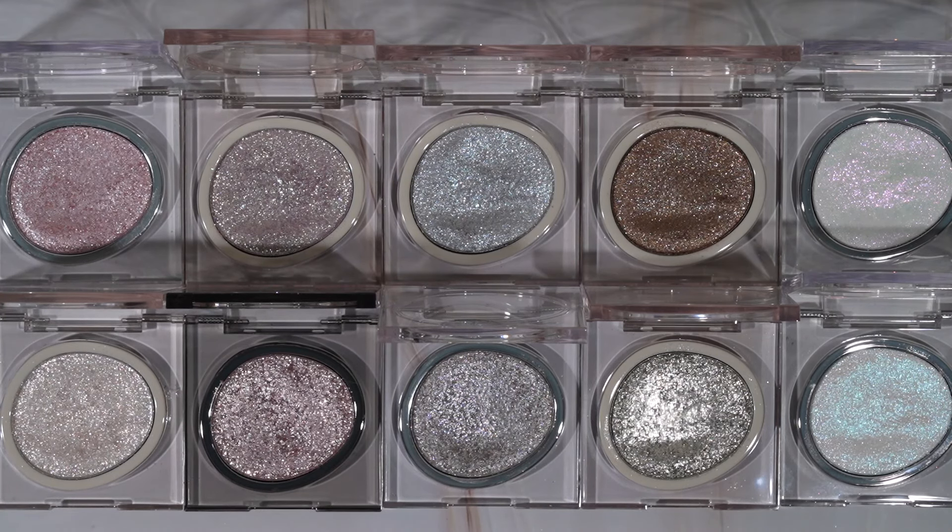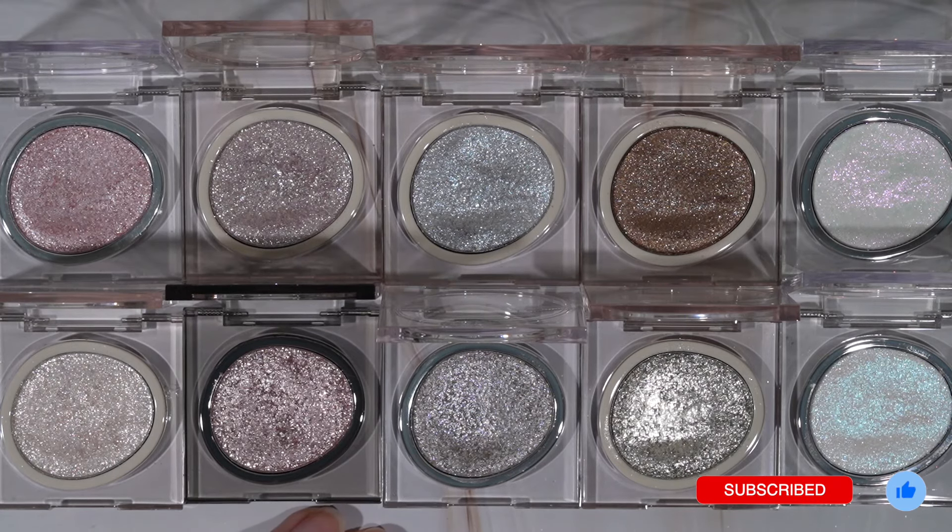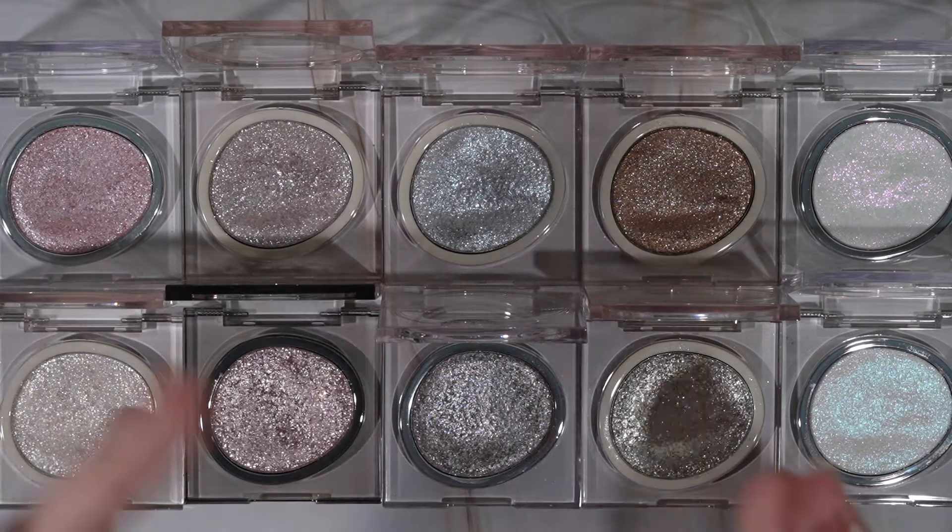Let me know in the comments below which of the shades is your favorite. If you've tried any of these, I would love to hear your thoughts. And that's everything for this video - if you enjoyed it, don't forget to give it a thumbs up. Thank you so much for watching; I hope to see you next time.